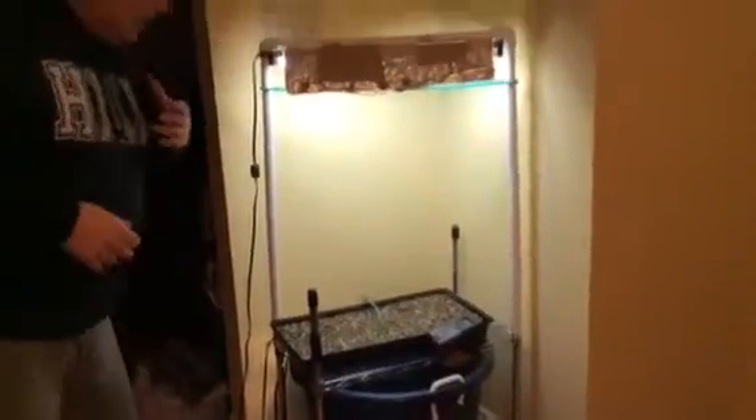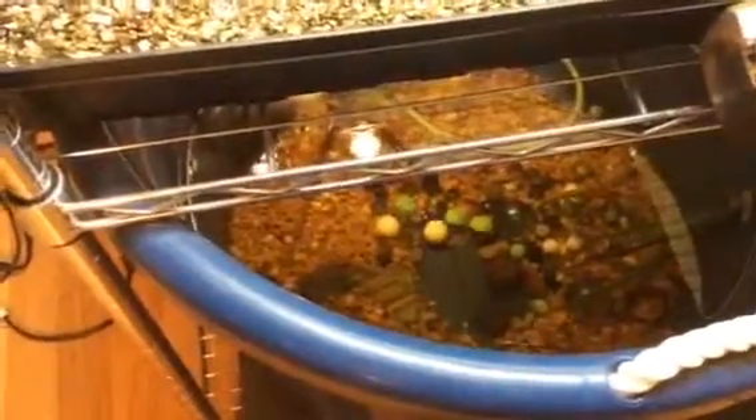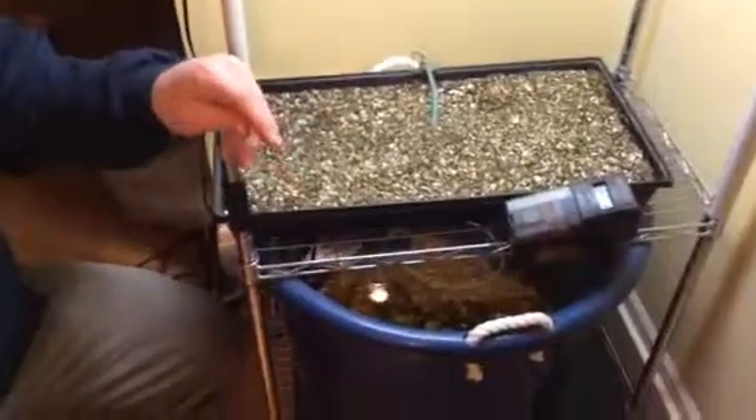Feel free to jump in as much as you would like. If you look down inside, we have a number of different live-bearing fish. I think we have mostly fan-tailed guppies. And we have one molly, so maybe not much breeding going on with the mollies. There's a really small, really low-capacity pump which pumps water up through this tube.